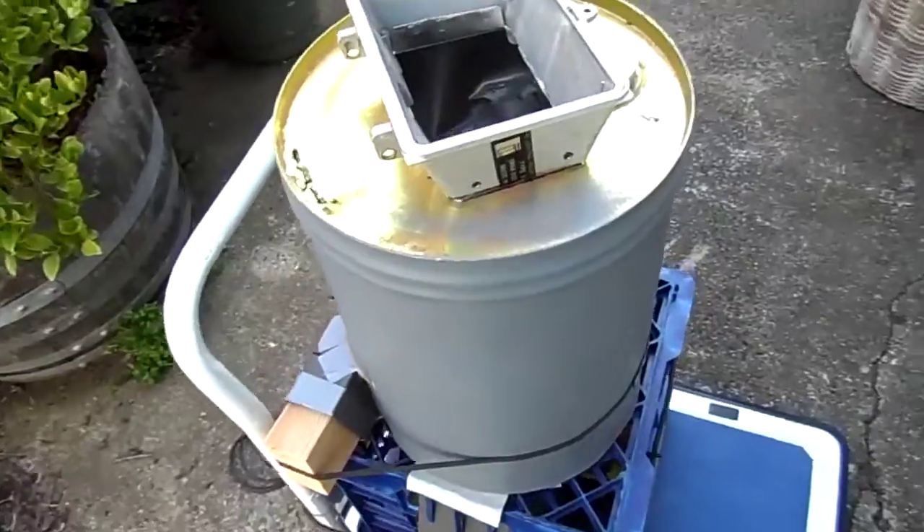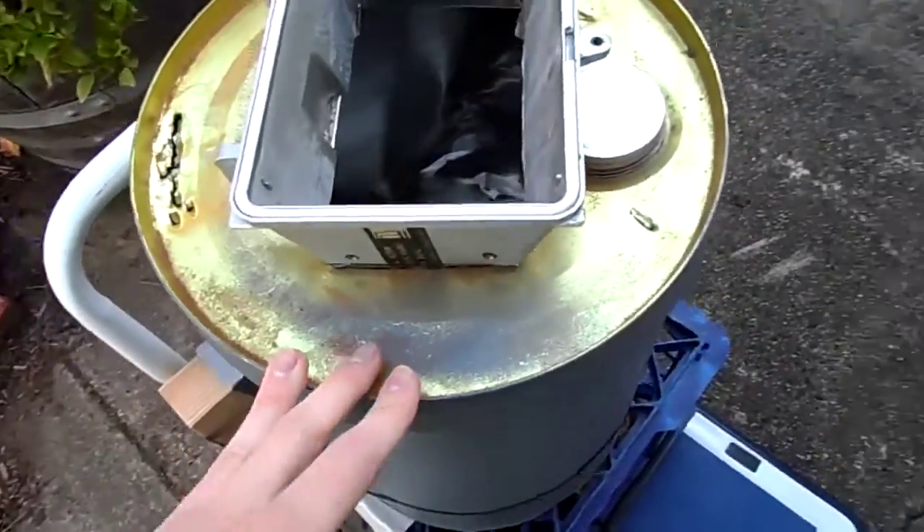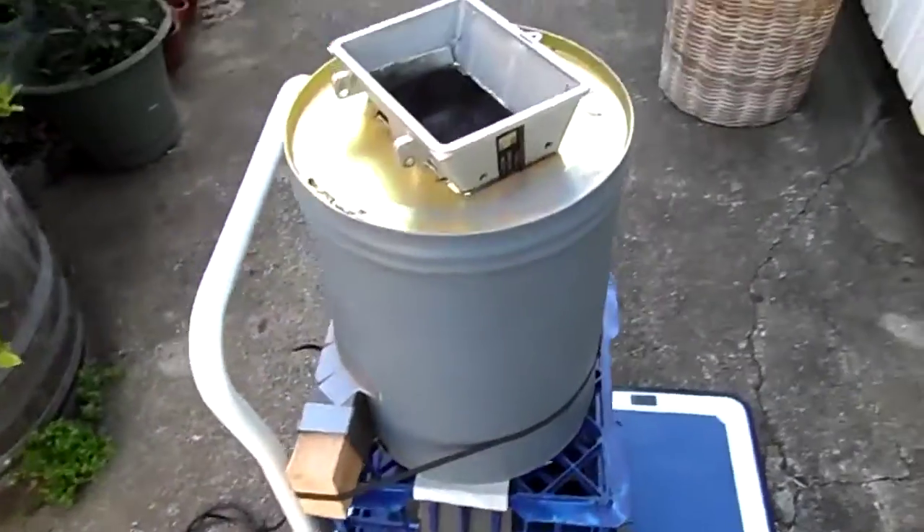G'day everybody. I figured I may as well give this old thing a bit of a run since it's been a while — the old garden mulcher that I built a while ago.